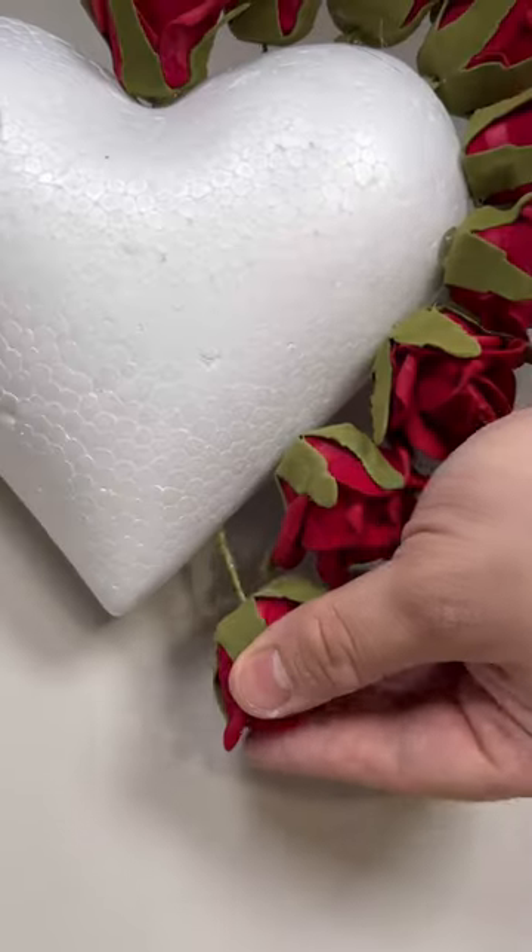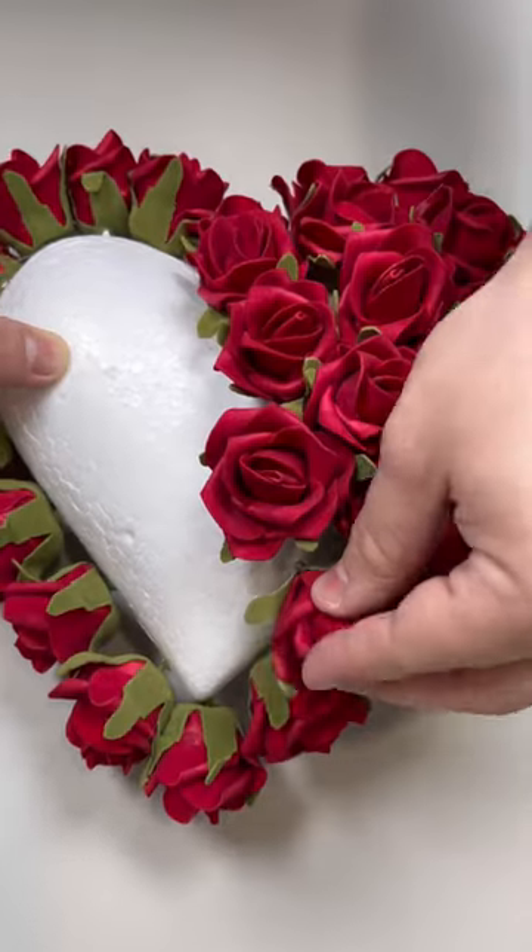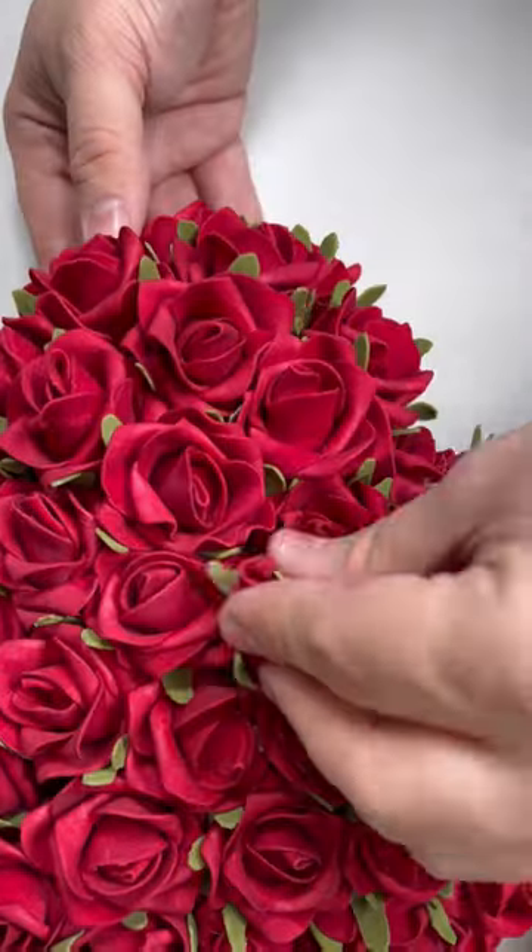I'm going to start with one towards the top and then just circulate all the way around with these roses. This is going to create an outline and kind of continue with our shape. Then we're just going to fill in with the rest of these red roses.